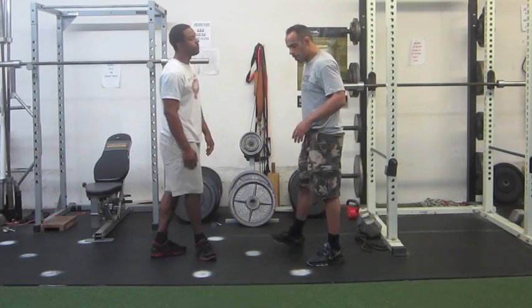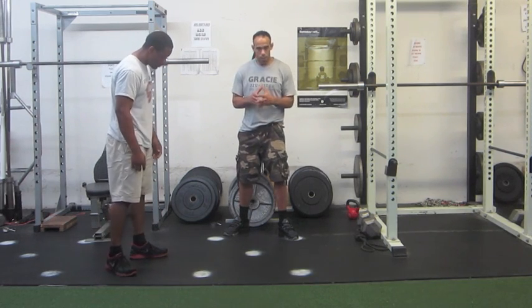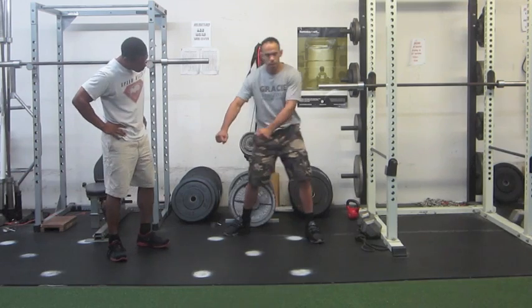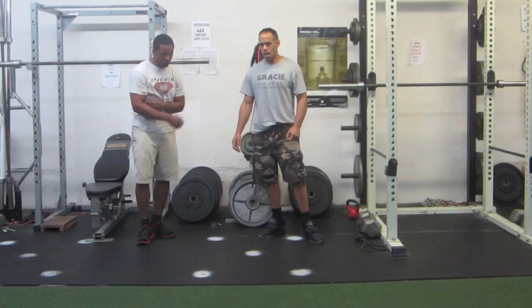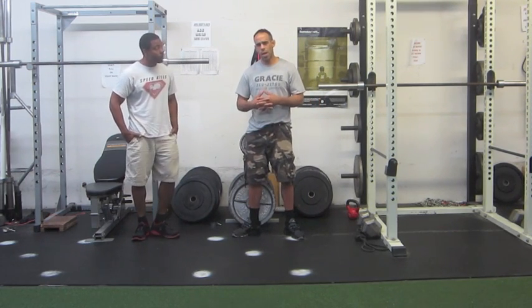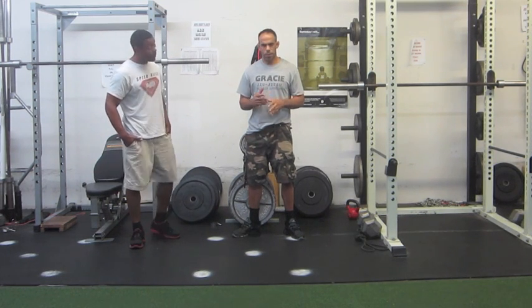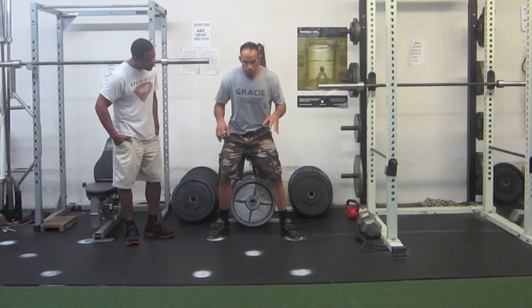We're going to contour this toward a certain style of passing — a bull pass, Torreando pass — which is typically where you get the guy's knees, push them to the side, and then go in for the pass. The style I like is Leandro Lo's. If you watch his game, they did a breakdown on BJJ Scout — a video site where they do breakdowns — and I really liked it. I'm going to contour the drill toward that.